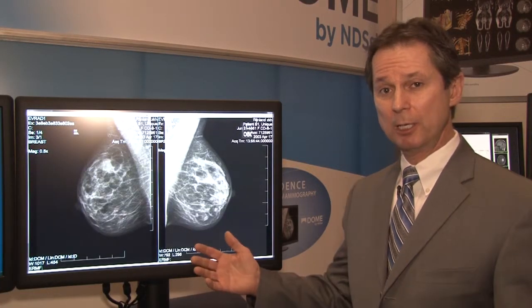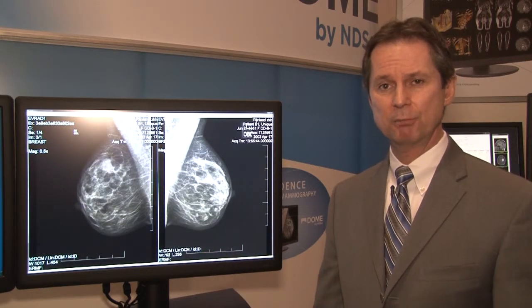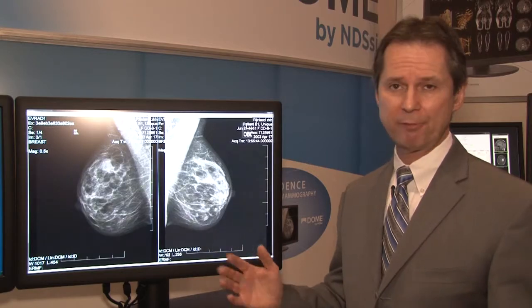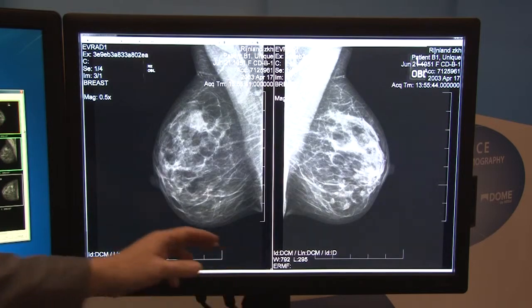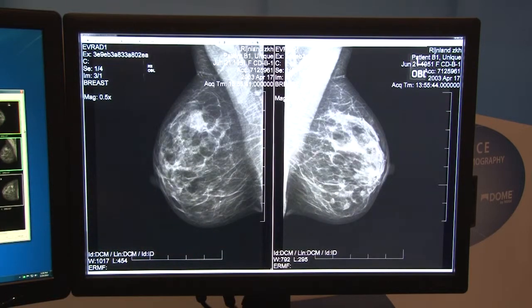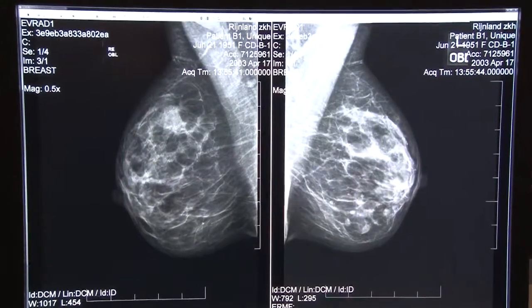Now that we've talked about the Dome S6C, I'd like to show you our Dome S10 grayscale display. This is a 10 megapixel monitor primarily used for mammography. Some of the key features of the Dome S10 display: it's a 30-inch grayscale display primarily used for mammography. It's an auto-calibrating display. We have a hidden front sensor down here as well for hands-free conformance testing, and as you can see it's slim, sleek,